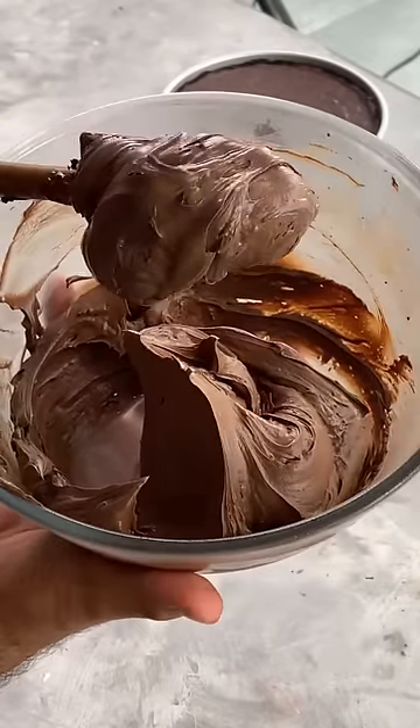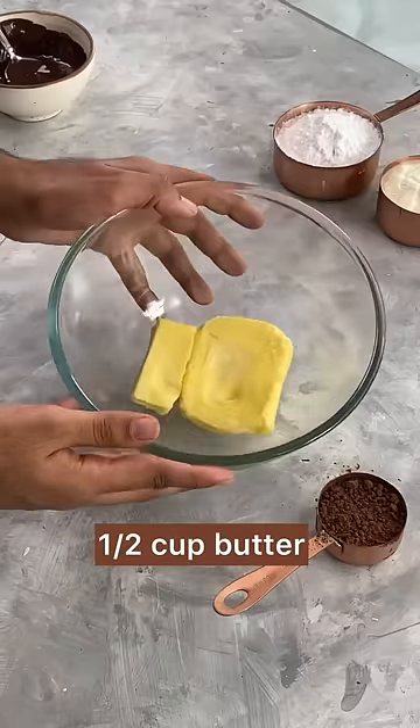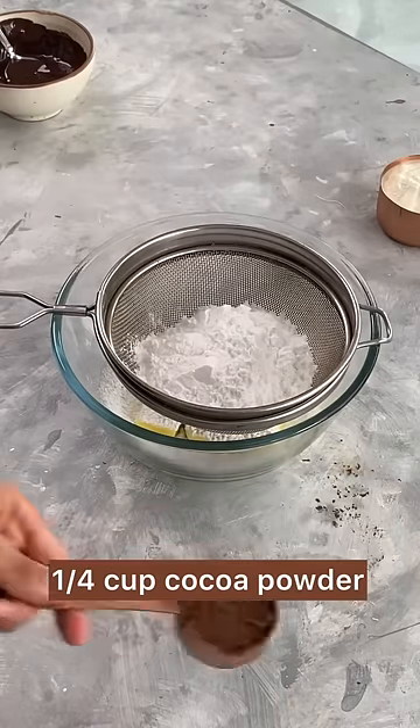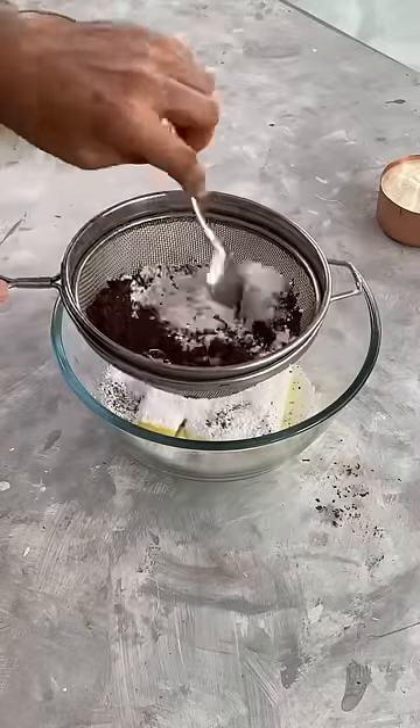To make my favourite chocolate fudge frosting, I'll start with ½ a cup of softened butter and vanilla extract. Sift in some icing sugar and some cocoa powder. This would help us get rid of all the lumps.